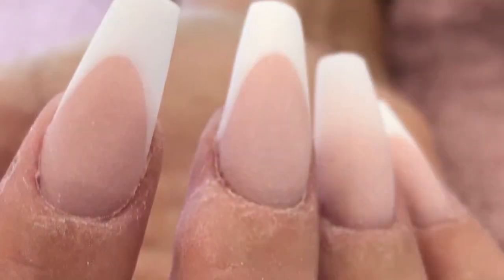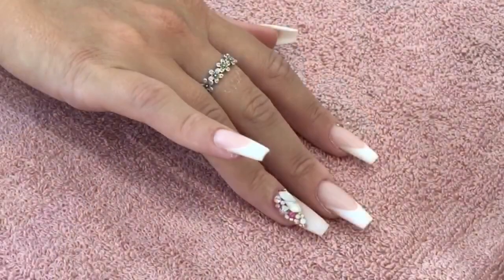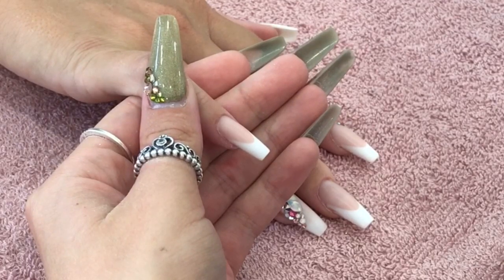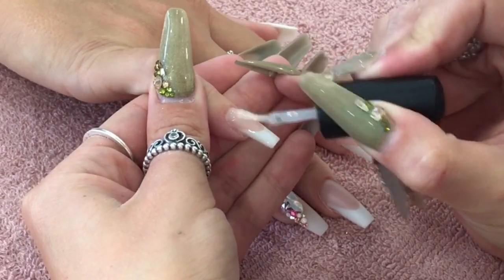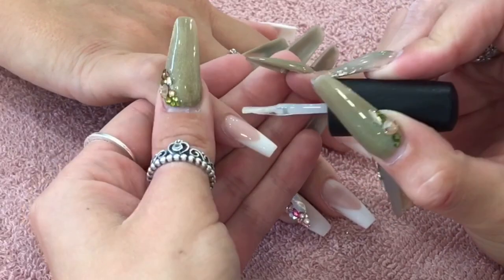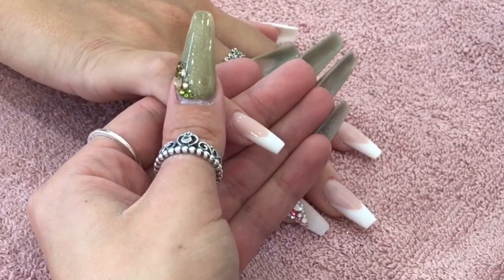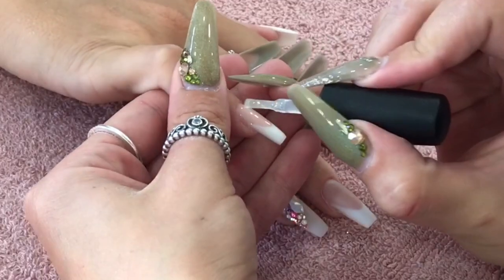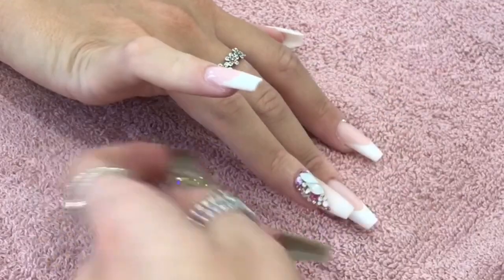As if by YouTube magic, here is the finished set all filed and ready for top coat. That is my favourite part of doing a set of nails - I love looking at that crispness. Now I'm going to apply top coat. You can see I have applied some crystals to this nail. I will admit crystals are not my strong point - I love them, absolutely adore them, but I hate placing them. I really feel like I need to work on my crystal placement, but I have been trying - my last few sets I've had quite a few crystals on because I do want to up my crystal game.